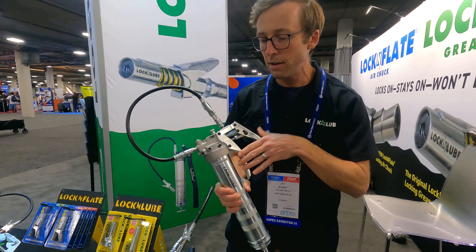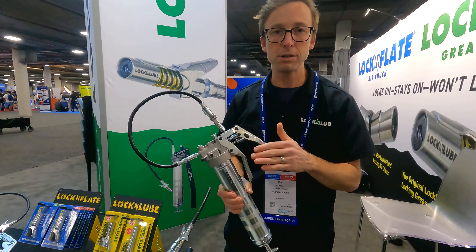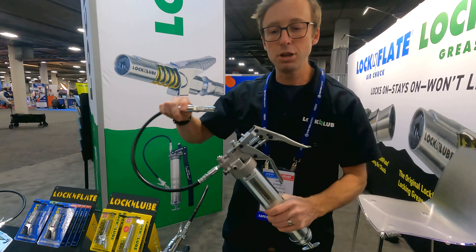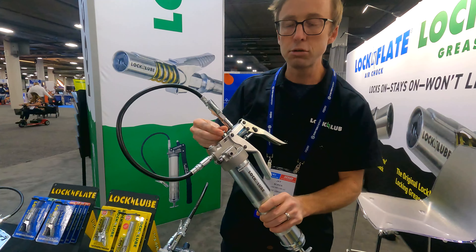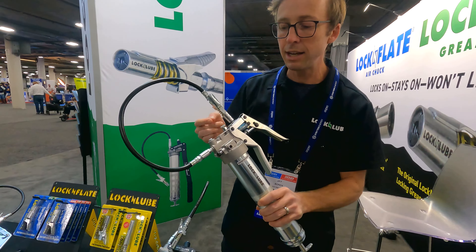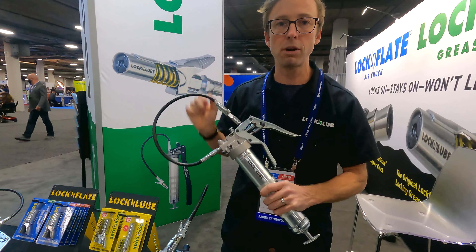So you get the best of both worlds — in high volume mode you're delivering the volume of grease you'd get out of a lever gun, and in high pressure mode you're getting more pressure than any pistol grip gun on the market. Add to that our loop and lock storage design and a screw type bleeder valve for really clean, easy priming, and this is the top of the line pistol grip grease gun.